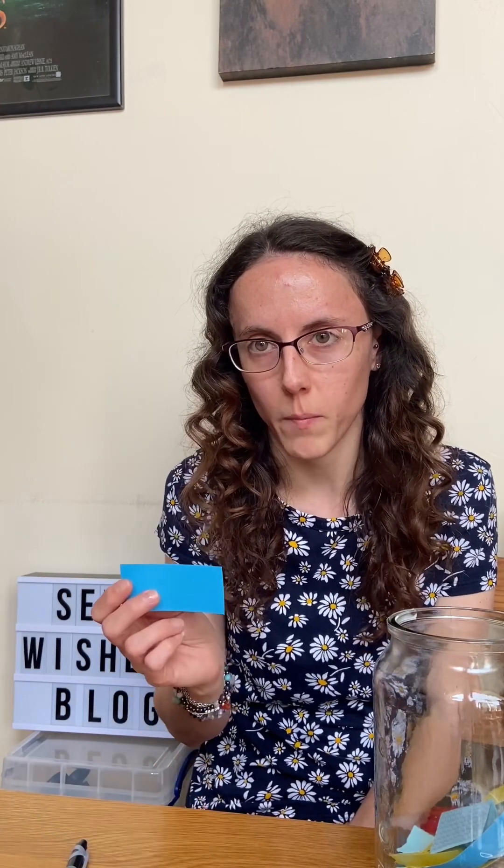Each member of the family needs to get some coloured card and write down things they want to do — for example, go swimming, have a day at the beach, a craft day, loads of things you enjoy doing as a family. They each take maybe four or five pieces of paper, write down a different thing, and then everyone puts them in the jar.